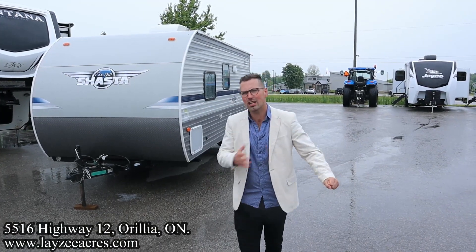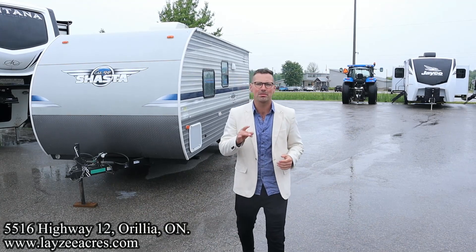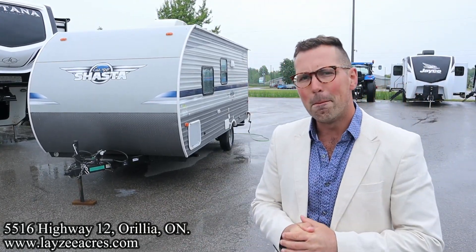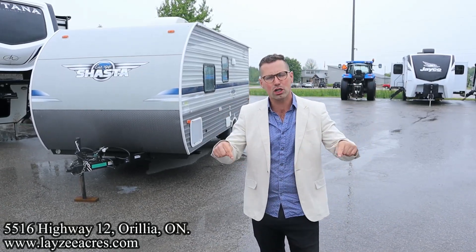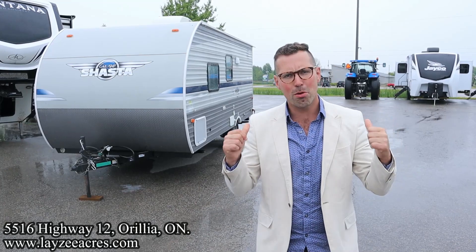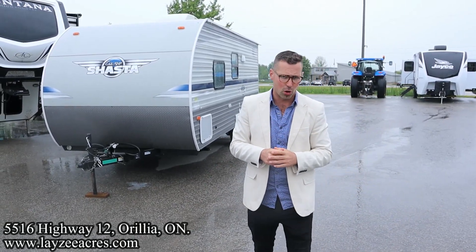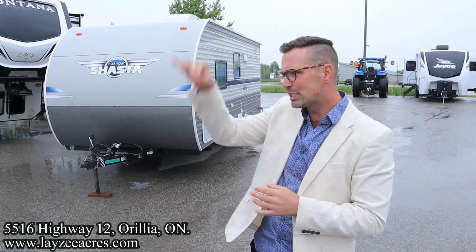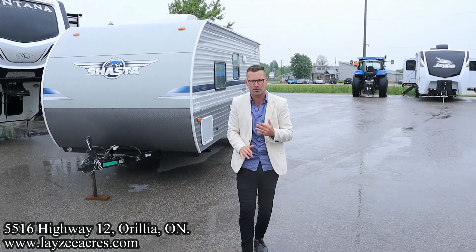Greetings and salutations folks, I'm Josh from Lazy Acres — thank you for tuning in, we are saving the world one trailer at a time. Today we're gonna take a look at a 2020 Shasta Oasis model number 18 FQ. It's got a great front walk-around Queen, rear bathroom, on a single axle weighing around 3,500 pounds. Say hello to my friend Brennan Hanemeyer on the camera today.